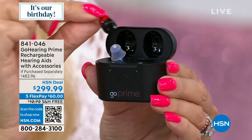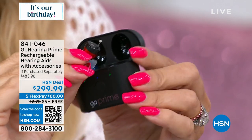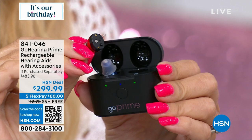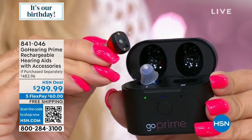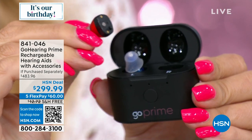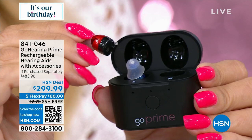These have a return policy. If they're not working out for you, you return them to HSN and we return your money. So you have nothing to lose and everything to gain. This is not just amplification — it's refining the sounds coming in. Whether it's the preacher in church, the waiter reading specials, a conversation with a loved one — you won't feel left out anymore. Maybe it's a dinner party with friends, or maybe you just want to wear them all the time. You really can hear the difference.